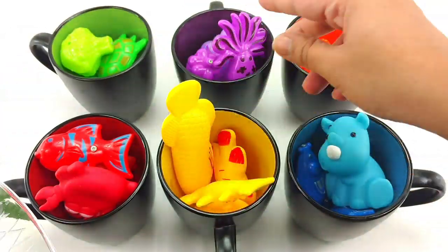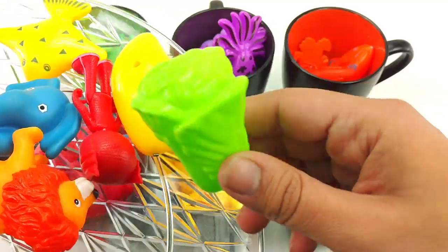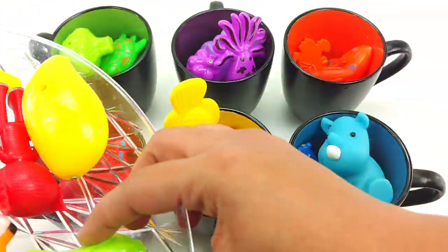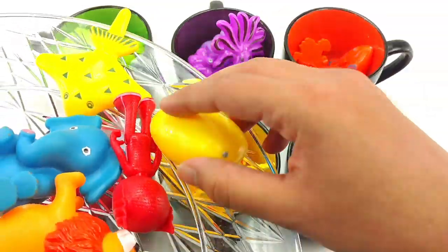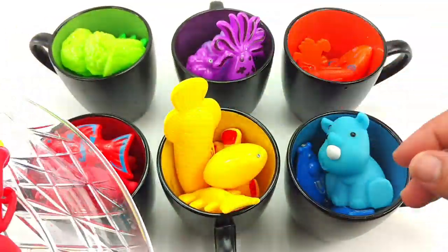Hammerhead shark, and it's yellow. Next we have a yellow lettuce. Next we have a green lettuce. It goes in green. A yellow mango. Goes in yellow.